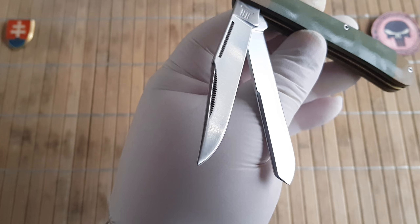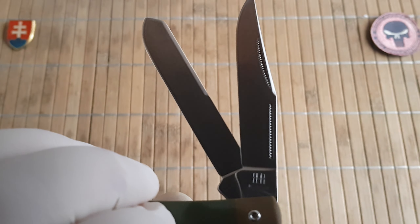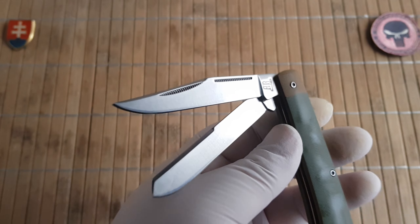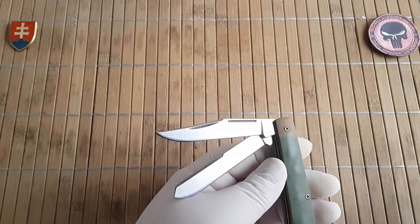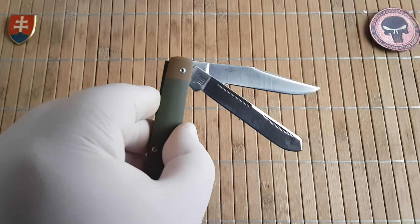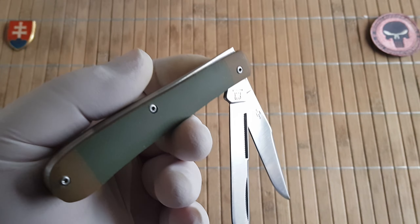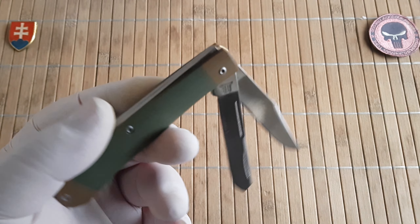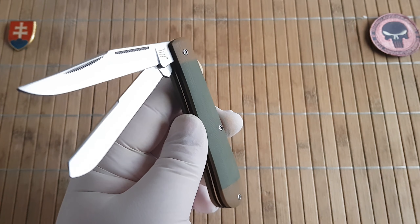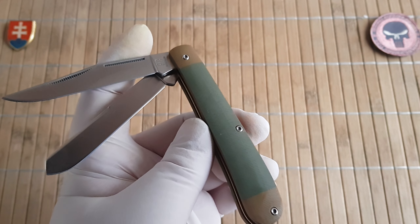On both blades we have a long pull and nail nick as an opening feature, which is nice to have and to see at this price point — because just keep in mind this is another step in the production which costs time and money. I'll talk about the pricing a little bit later. If you've seen any of my previous Ruffrider videos, I really highly recommend this brand and I've had no issues so far owning lots of them. We also have a half stop at 90 degrees.